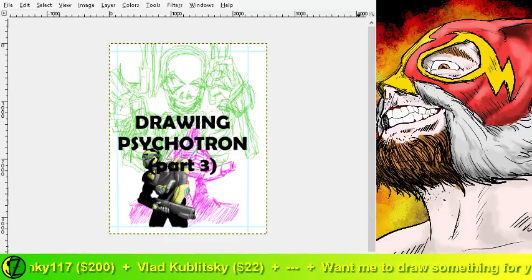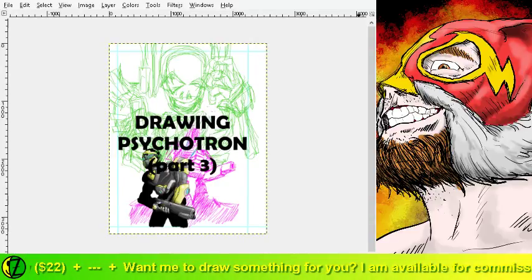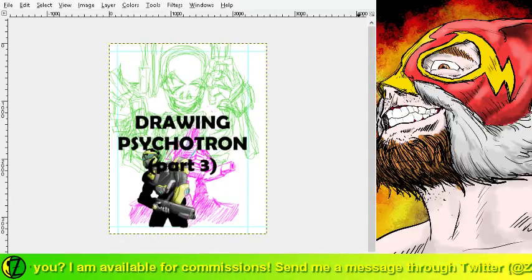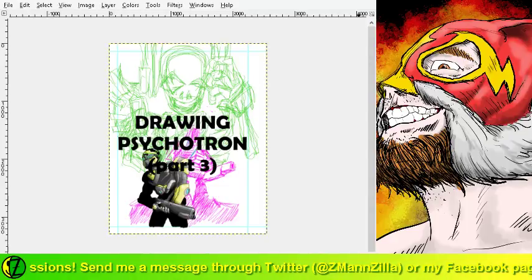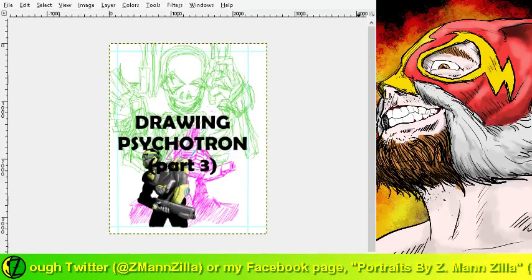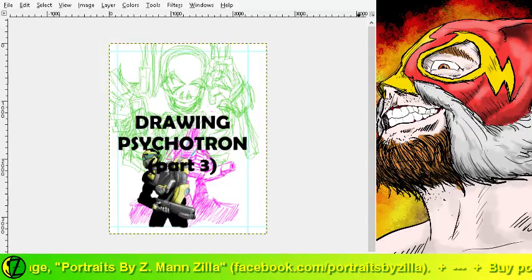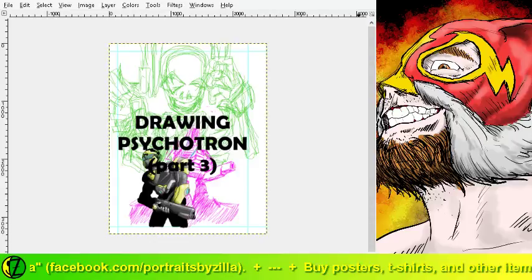We appear to be streaming! I'm Zmanzilla and today I'm going to be continuing my work on drawing Psychotron. But first I have to make sure I can see the chat, so give me just a moment while I set that up. Let's check our audio levels - all right, I'm audible, that's a good thing. Let's open up that live chat window. If you can see me go ahead and give me a chat or just say hi.